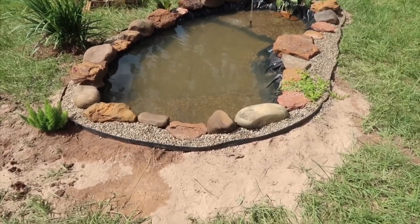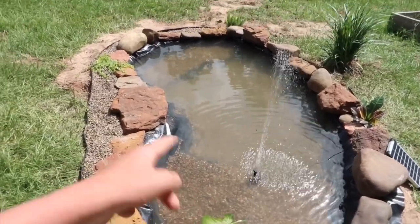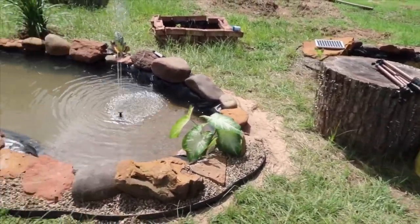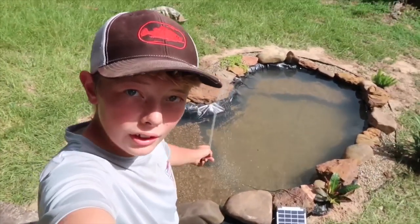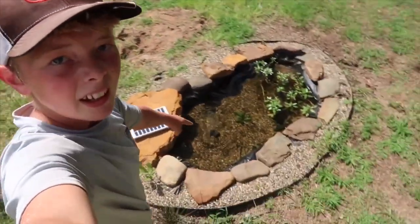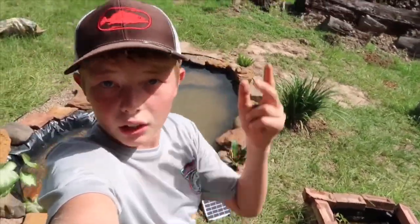My camera is flashing red meaning it's about to die, and this video is probably already pretty long with all the time lapses and montages. Here's one final pan of the finished product. Here's the big new pond alongside the mini pond with mollies, guppies, and platys. The big pond will house channel catfish, gar, crappie, maybe bluegill, bass — definitely a bass — and it should be pretty sick.